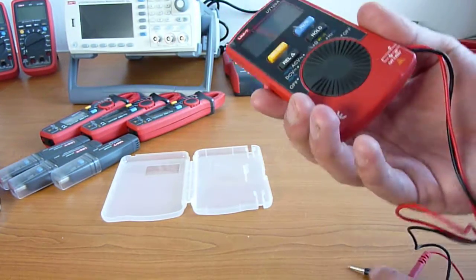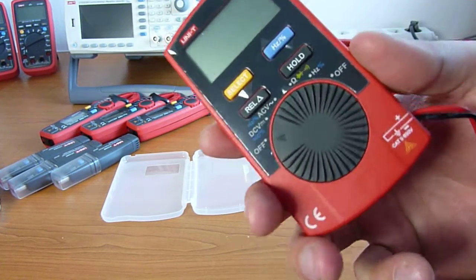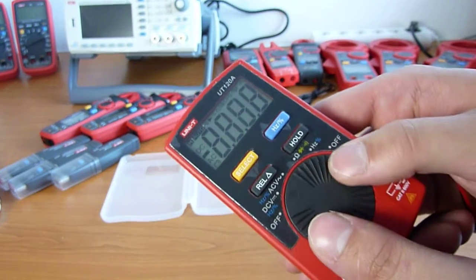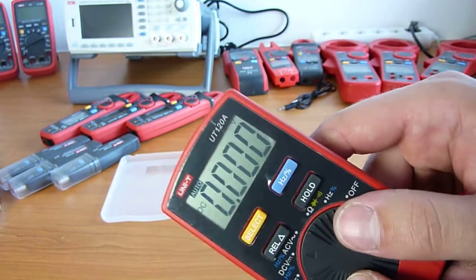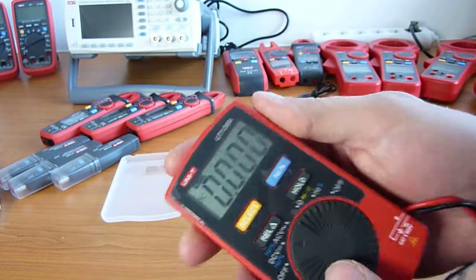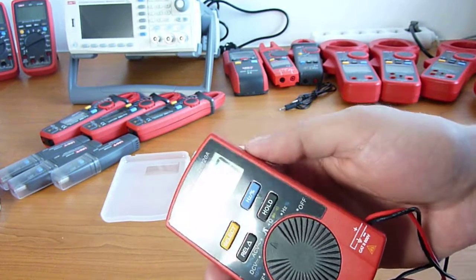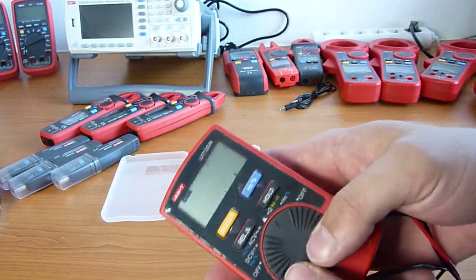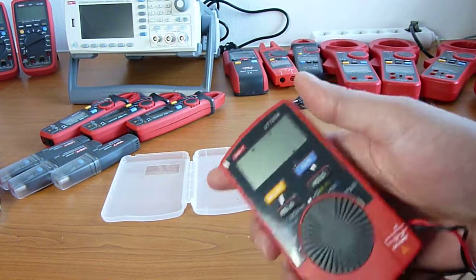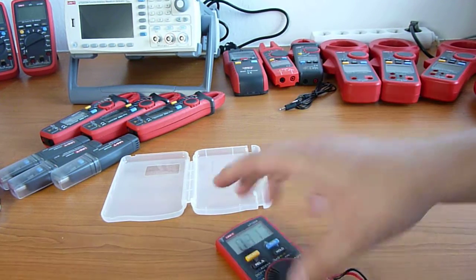You cannot expect much, but this is for hobbyists — cut to only ratings — and you can measure DC and AC voltage. The screen is quite big and readable even on such a cheap meter. You can measure frequency, resistance, and test diodes. The continuity test is quick and nice.